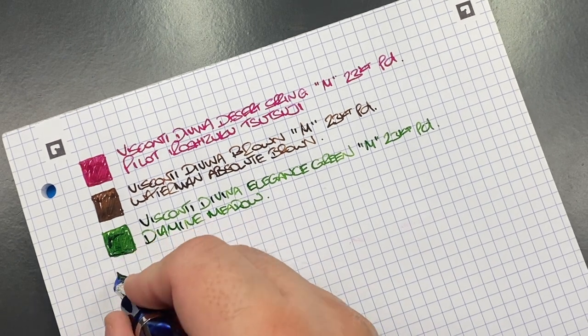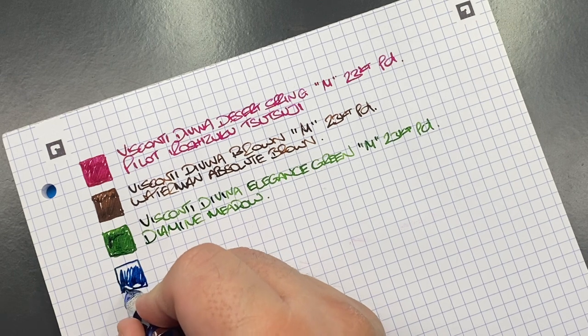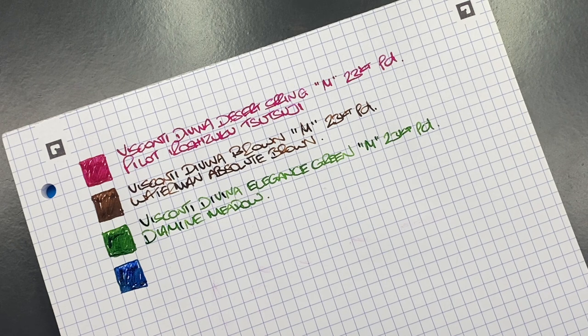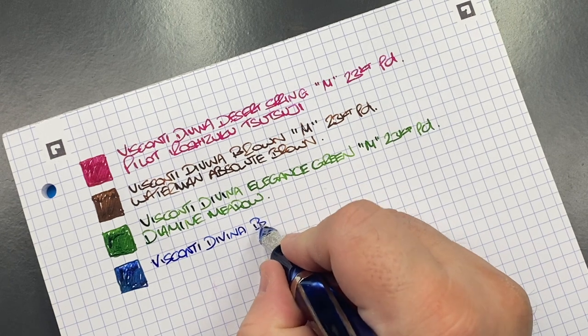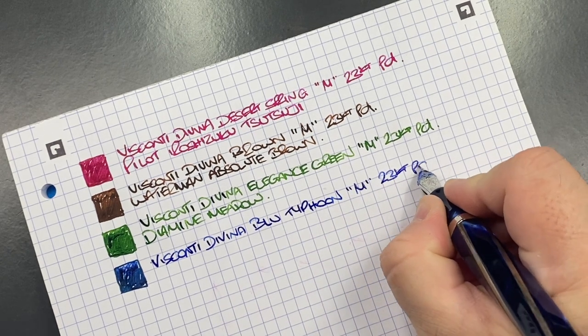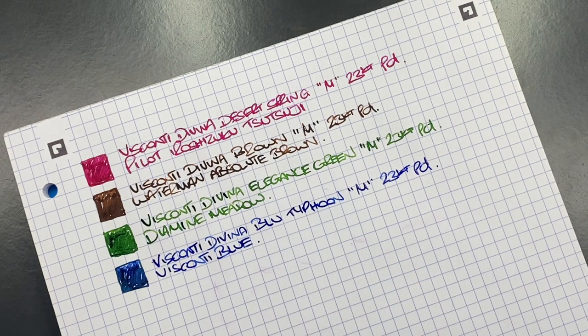The next pen is the Visconti Divina Blue Typhoon - another ink swatch. Again this palladium nib has a little bit of bounce but I wouldn't call it bouncy. This is the Visconti Divina Blue Typhoon, a medium 23-carat palladium nib, inked with Visconti Blue - a nice ink. I received quite a few bottles of it with various Visconti pens, as they would include a bottle in those large pen boxes.